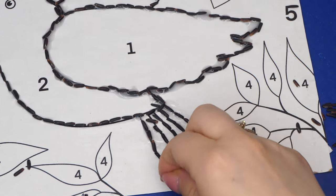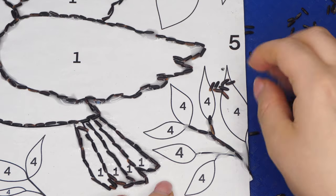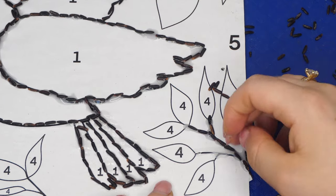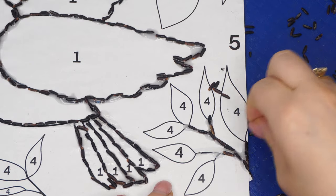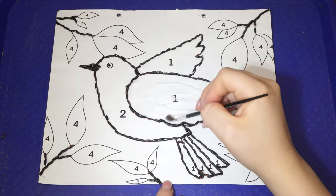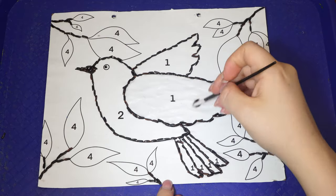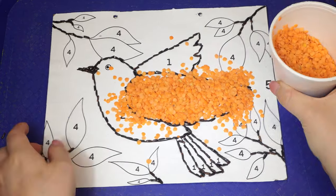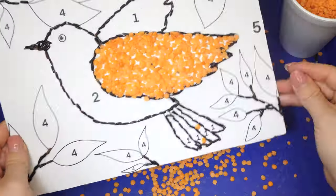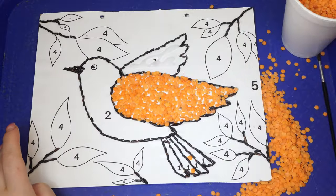When you're done with the black rice, fill in each section of the picture with a different type of grain, going according to the numbers. This is kind of like a paint-by-number activity, except instead of painting, we are gluing. Squeeze some glue on the wings where it says number one, then use a small paintbrush to evenly spread and coat the area. Pour red lentils across the section, then pour off the excess. Whatever doesn't touch the glue will automatically fall off.